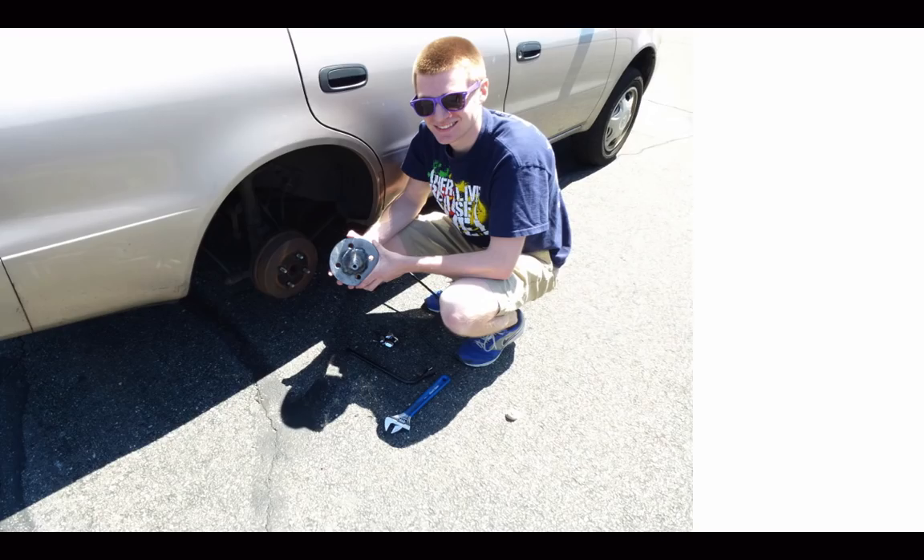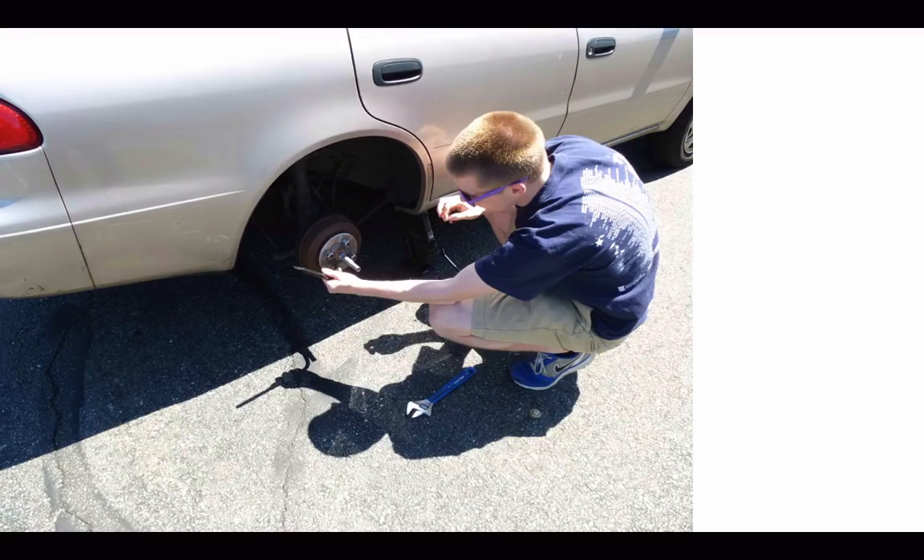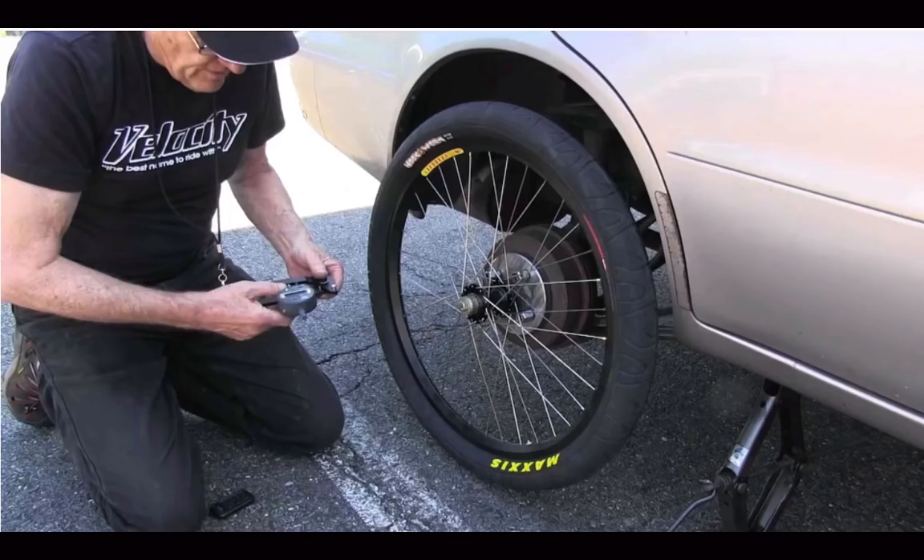Here's Brian showing his invention in his hands, tightening the lug bolts to attach the adapter to the hub of the car. Finishing that up, the adapter is now ready to receive the wheel that I built. Here is the wheel that I built, attached to the adapter that Brian built, attached to the hub that Toyota built.